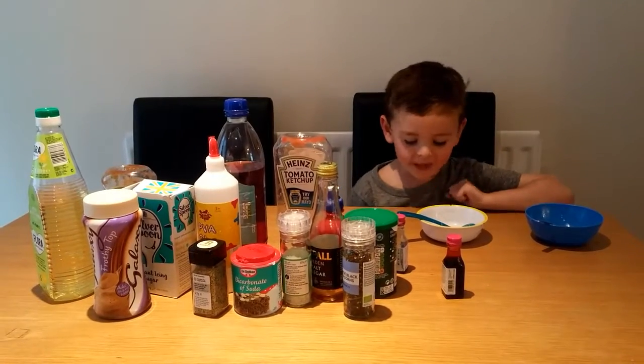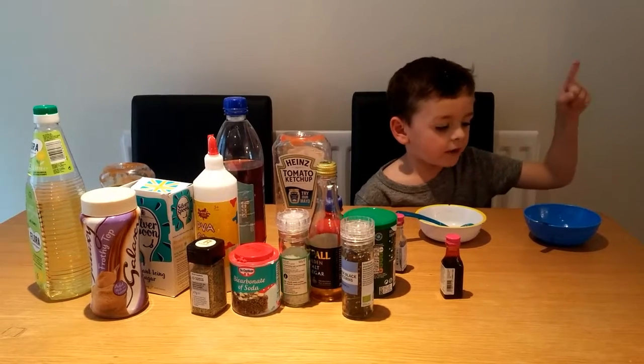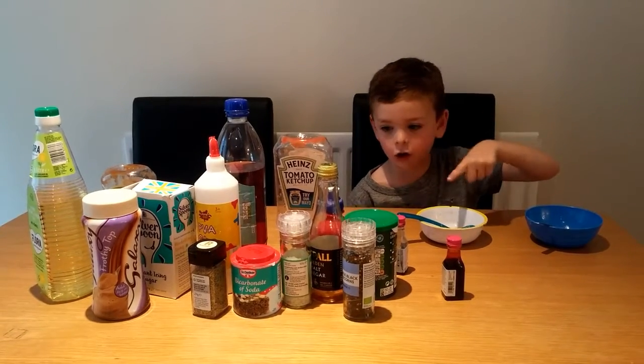Welcome to my YouTube channel. I'm making loads of yucky things. I have two bowls - this one is for things that are really yucky and this one is for things that are good.